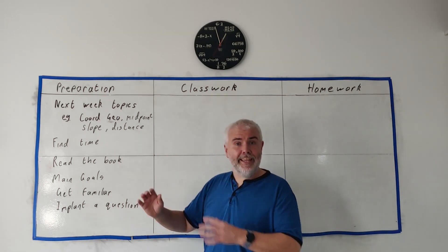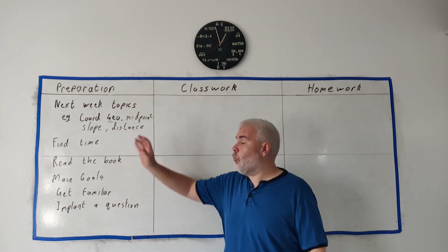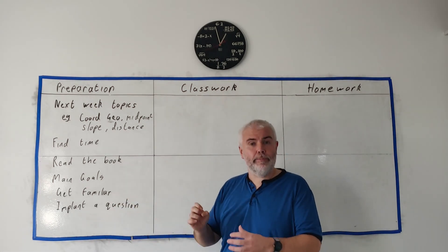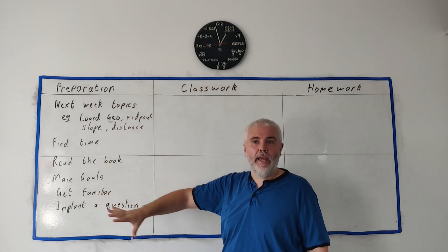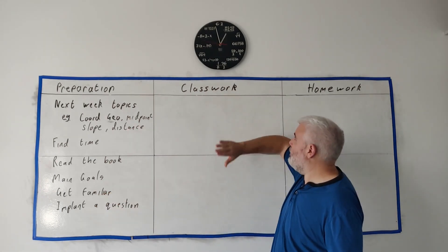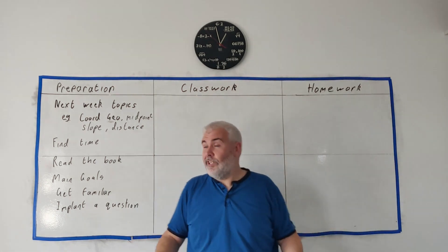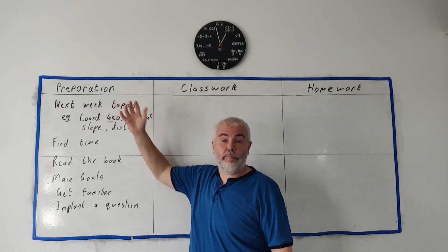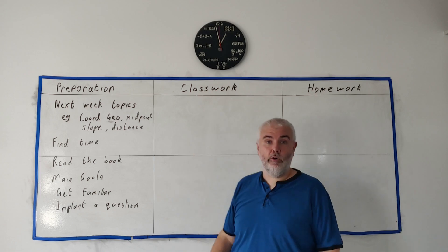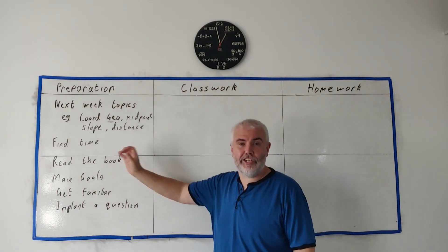Now that's it for preparation. That doesn't and shouldn't sound all that difficult. We're reading a book and we're not even worried about learning all of it. So why doesn't everybody do this? I think it's because all your life you've been told go to school, all your life you've been told do your homework. Nobody's really told you to spend that 30 minutes preparing for that schoolwork, preparing for that homework. Well I'm telling you now — it will change your life.